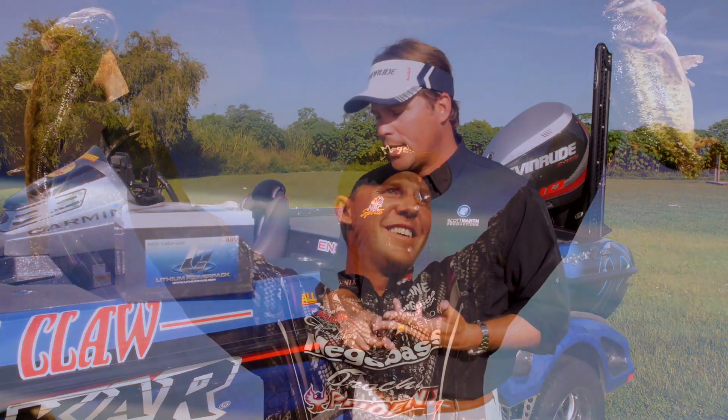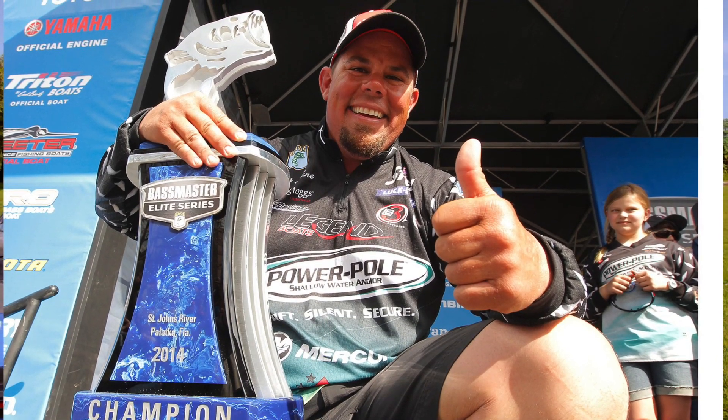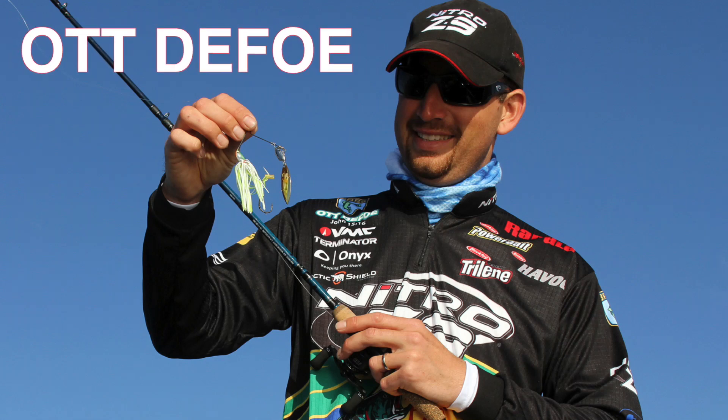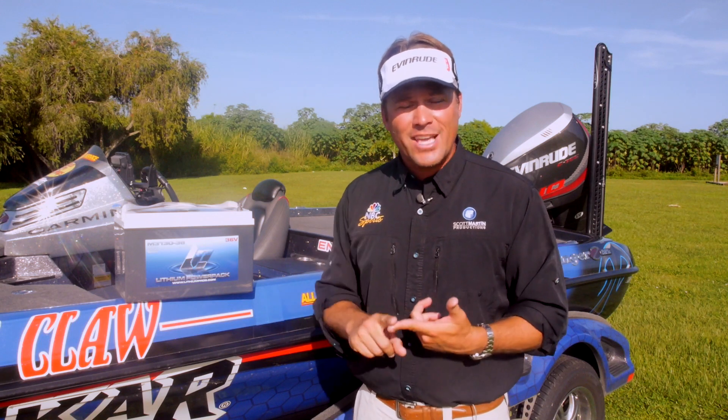It's just a great tool. Not only myself, but Aaron Martins is running Lithium Pros, Chris Lane is running Lithium Pros. So many guys on the Elite and Bassmaster Tour and the FLW Tour are running the lithium systems now because it's just a smarter thing to do. It's a good investment, and with the gas mileage you're going to save, over time these batteries will pay for themselves. In fact, one of my top fishing guides here at Lake Okeechobee is running Lithium Pros — have a look at what he has to say.